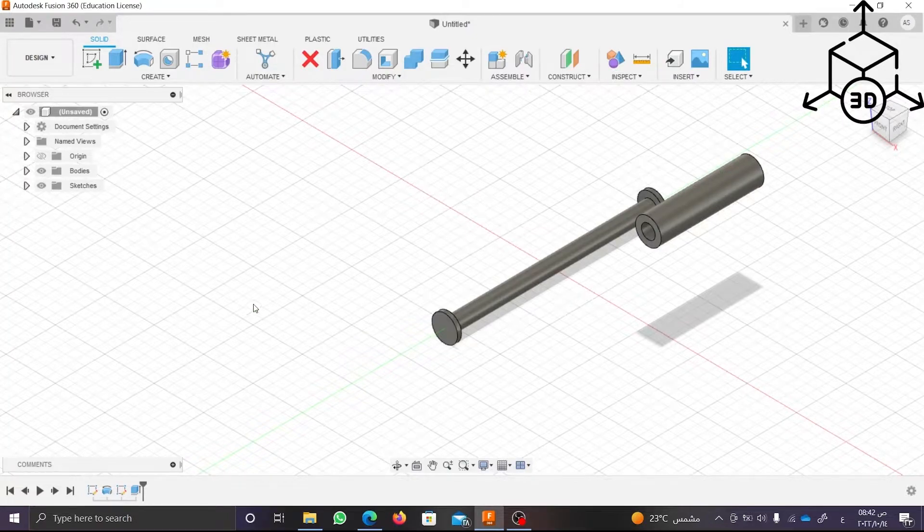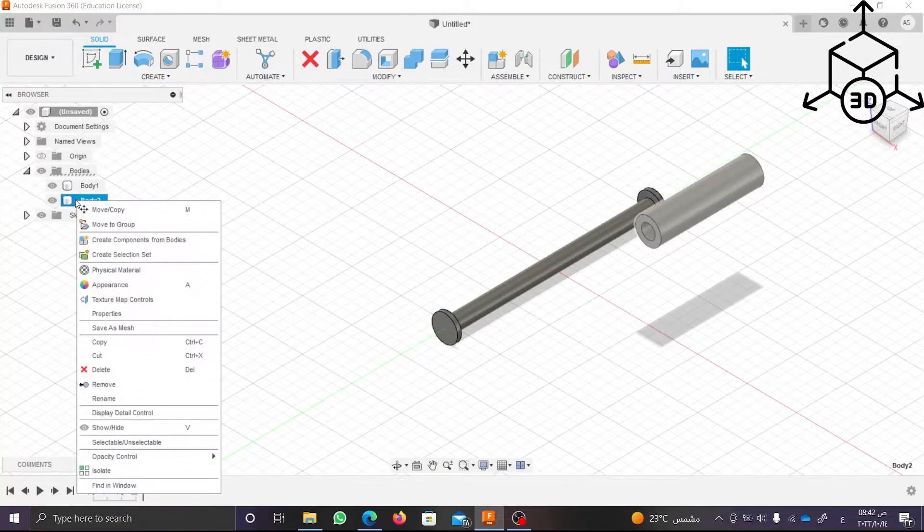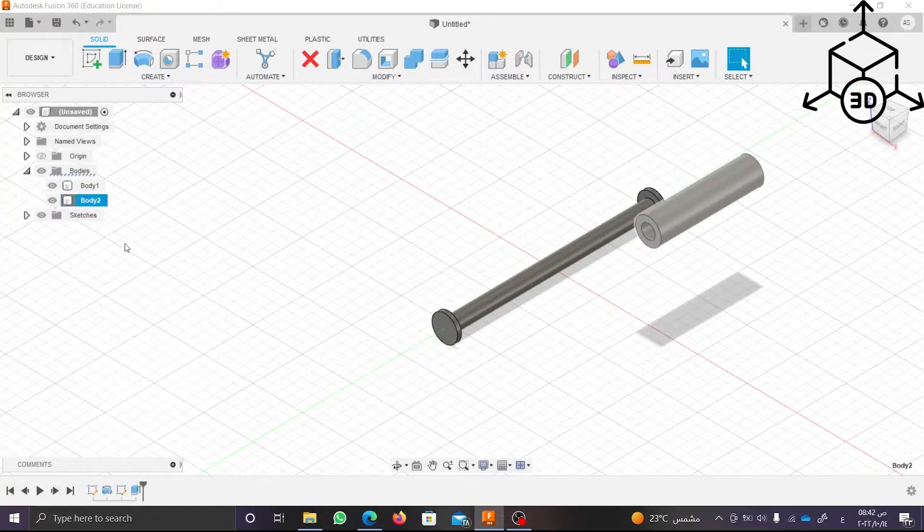The sketch isn't floating, so we come on Bodies and click on Slider and right-click on Body 2 and choose Create Component from Bodies.